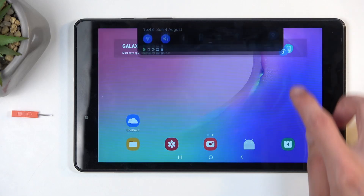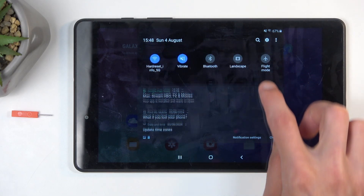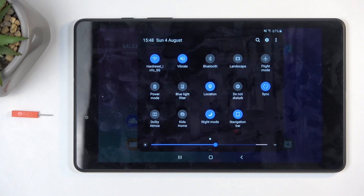To get started, pull down your notifications by swiping down from the top of the screen, and swipe down once again. That should give us the power button — nope, never mind.